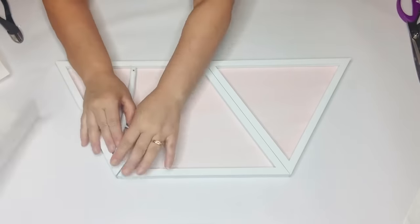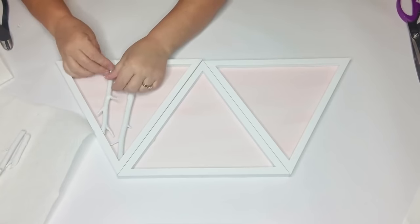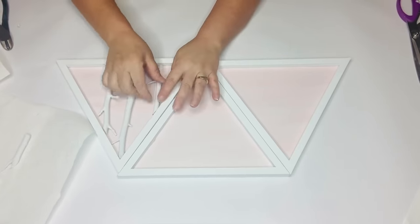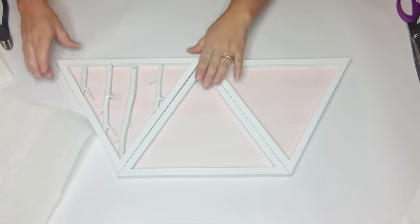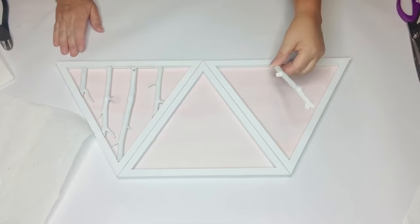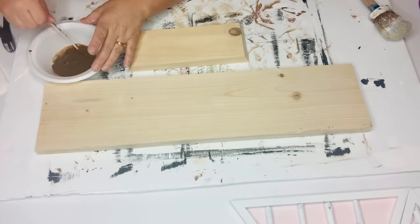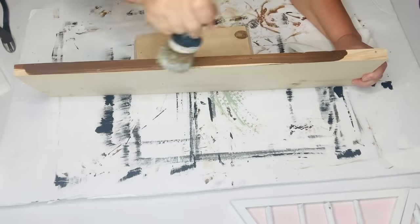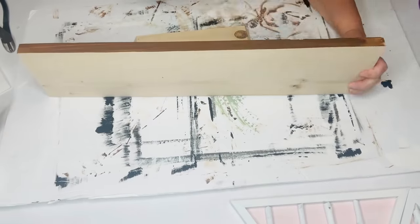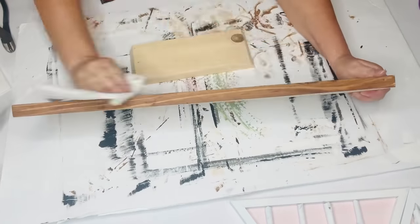Once my paint had dried I took all of my twigs and placed them again where they were supposed to be, making sure they were all in the right positions. Then I went back in with my hot glue and attached them to that backboard. Now I'm going to stain my shelves — I took some Waverly Wax in Antique and mixed it with some water to lighten it up so it's not too terribly dark.